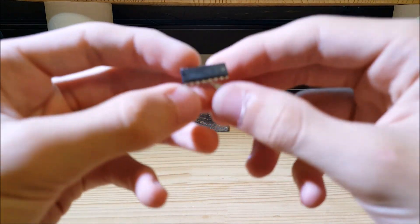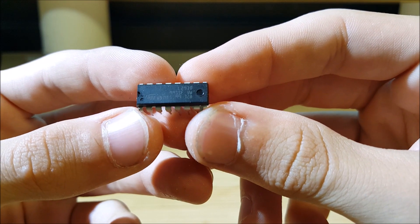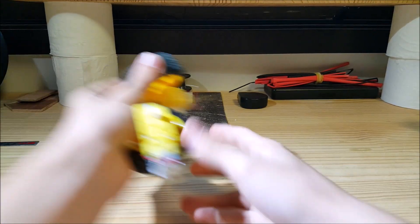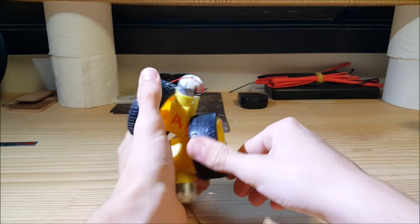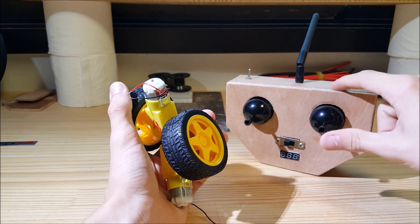To control the car I will use the L293D IC. This is a H-bridge. It will control the direction and the speed of the motors relative to the information I send through the transmitter.